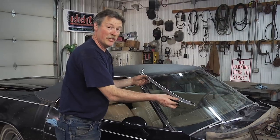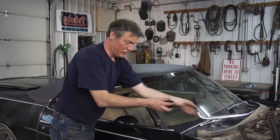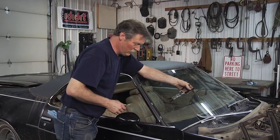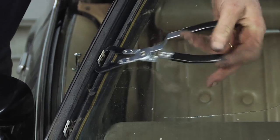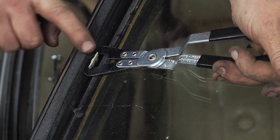No damage to the molding — and I'll show you how this thing actually works. When you hook that clip and give it a little squeeze, it just pulls that clip back away.